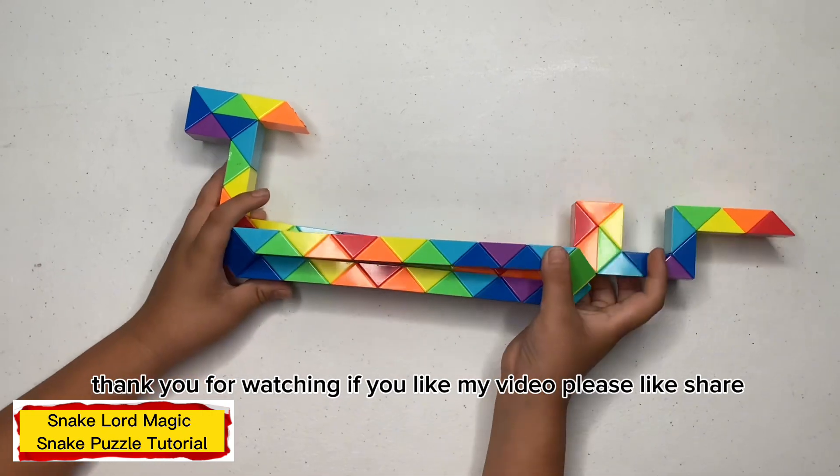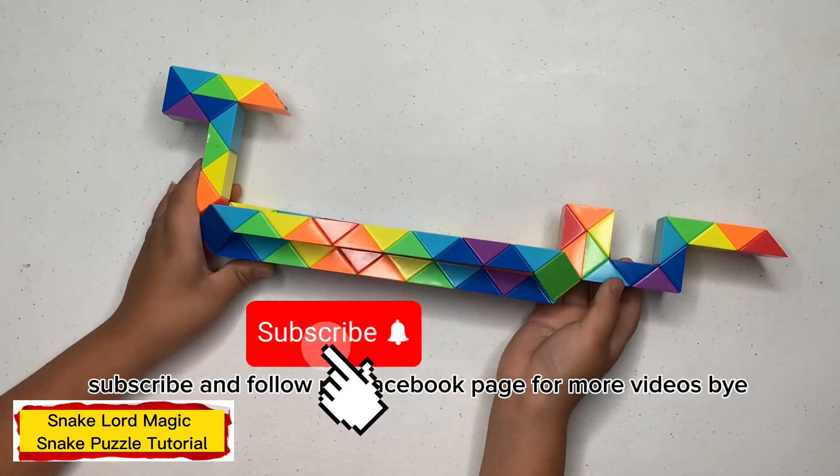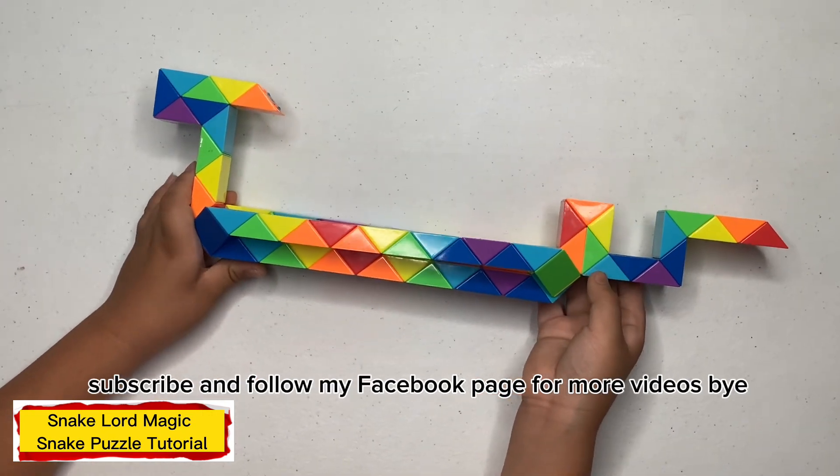This is what you look like on either side. Thank you for watching. If you love my video, please like, share, subscribe, and follow my Facebook page for more videos. Bye bye! Thank you.